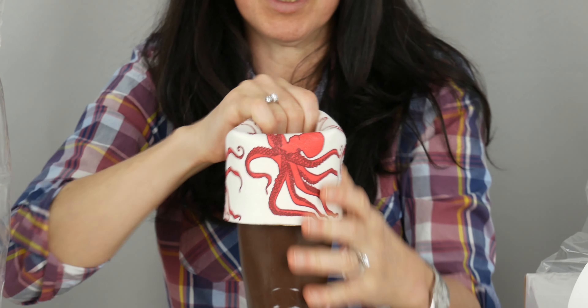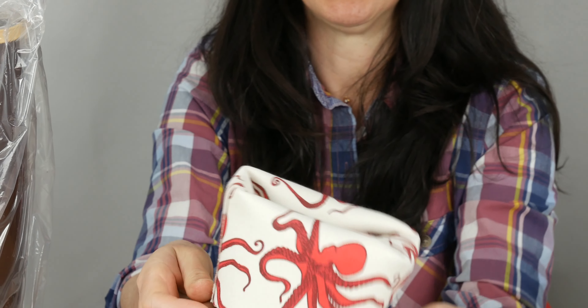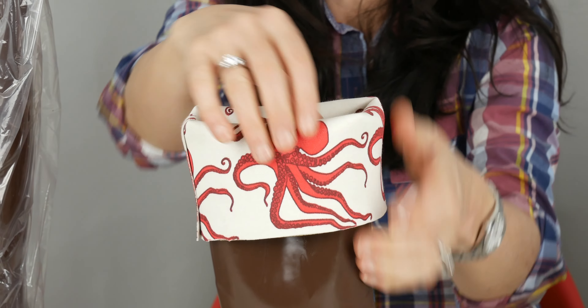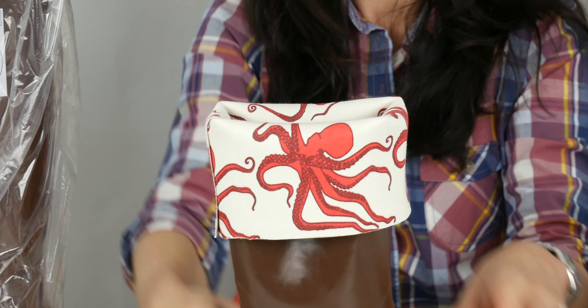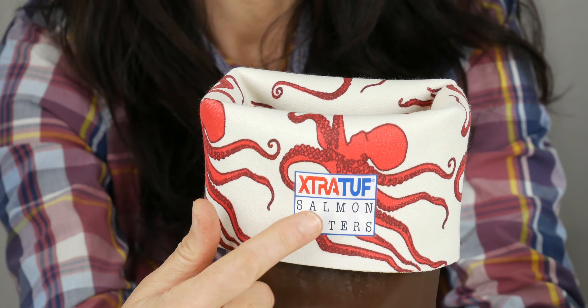And look — first, a burst of color, which is awesome. They have a bunch of different kinds of designs, but the burst of color really got my attention. And the Extra Tough logo has the Salmon Sisters logo on it.